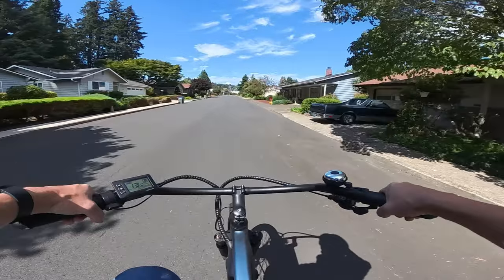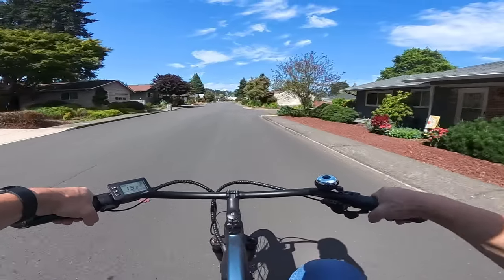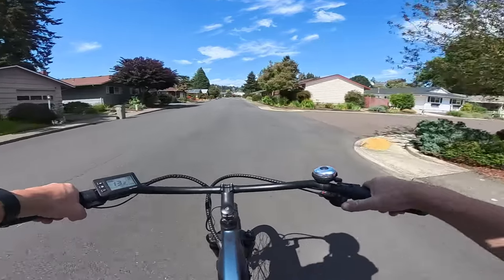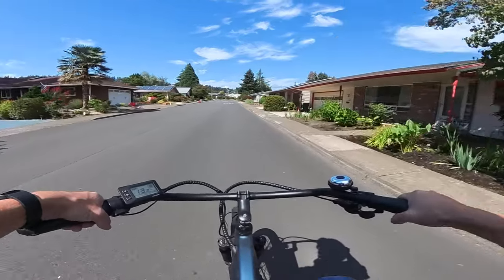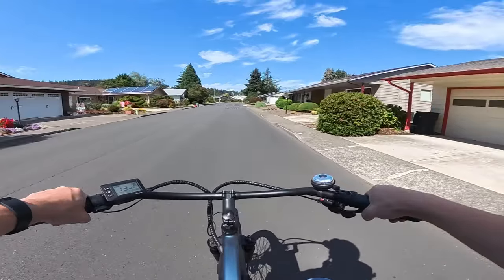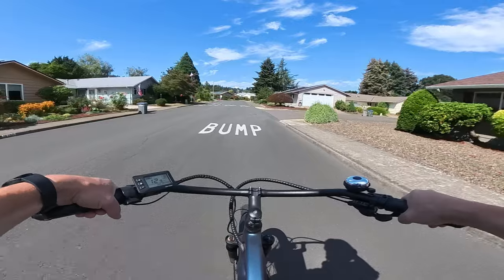It's tough to buy a bike without knowing what it's like. You can have all the influencers in the world on YouTube or wherever explaining the bike, and like myself I can explain my feelings on a bike, but it's not the same as getting on it yourself and trying it.